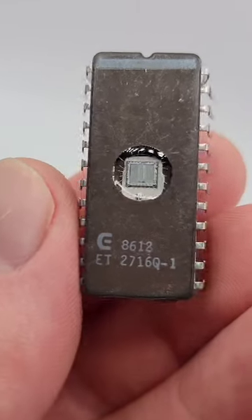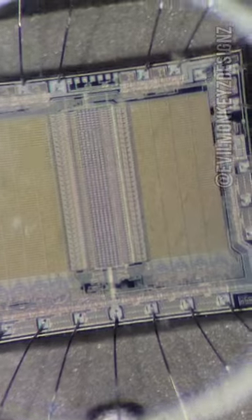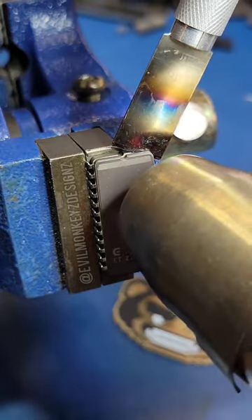Let's take a closer look at this interesting part from Eurotechnique. While looking at the part through the microscope, I noticed something interesting in one of the corners, but I couldn't quite make it out due to the curvature of the quartz window.